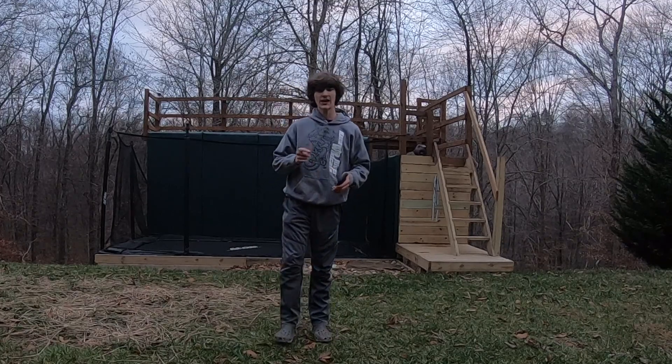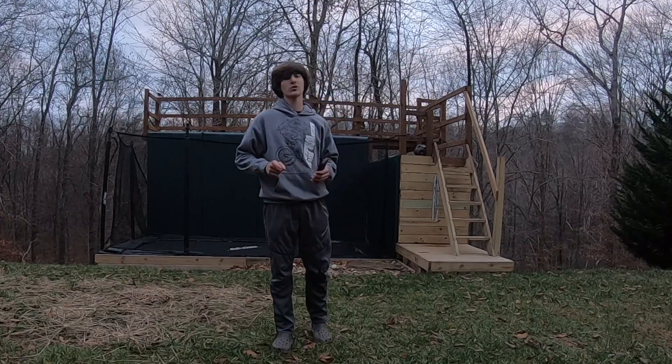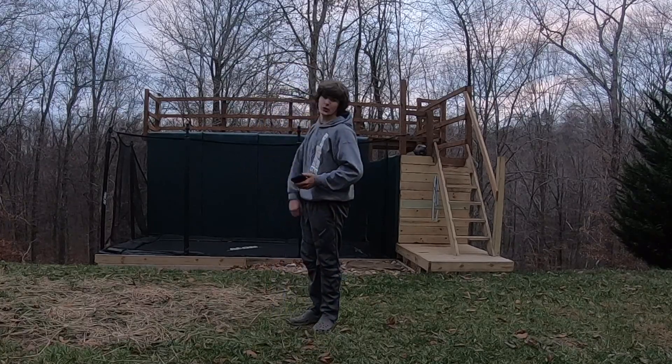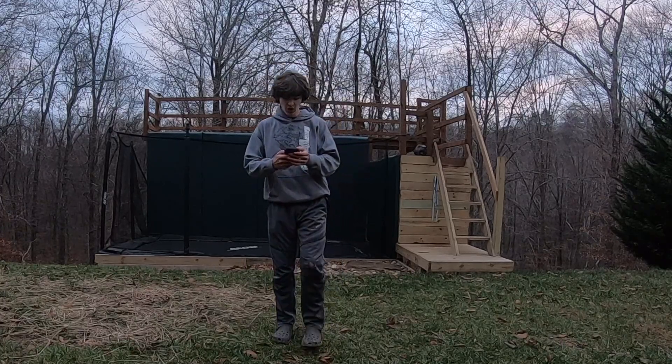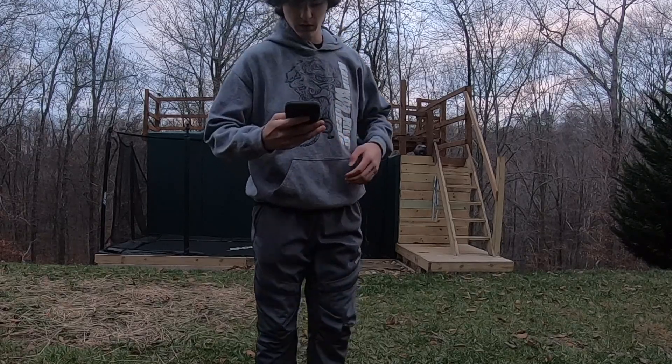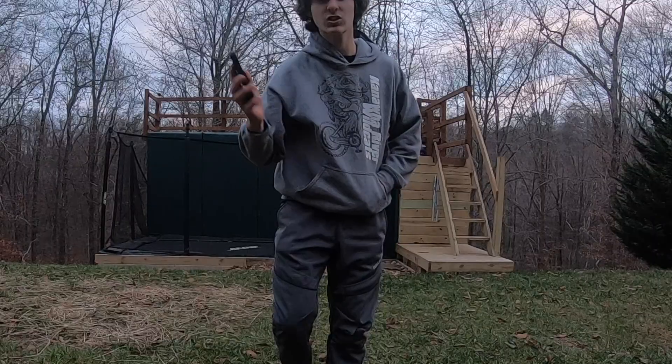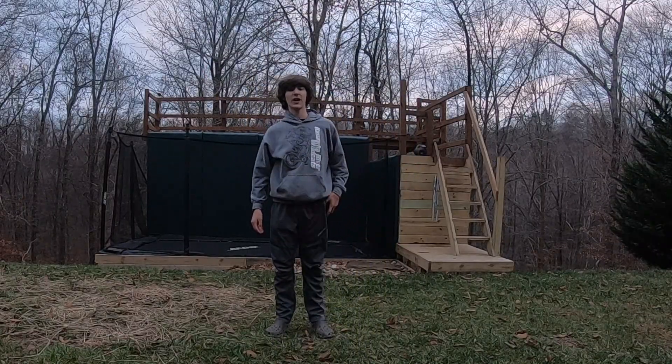Alright guys, welcome back to the channel. I'm glad you're here. Today is going to be another epic trampoline video and today we're going to be doing how to Cody on this epic trampoline setup we got here. It is currently 35 degrees outside. I don't know if you can see that — it's 35 degrees out here. Shows how much I care about you guys.